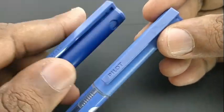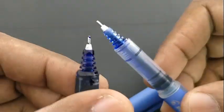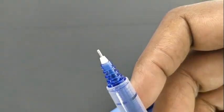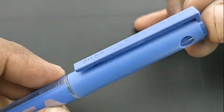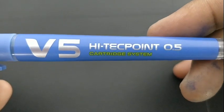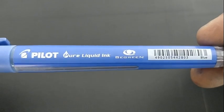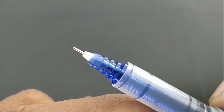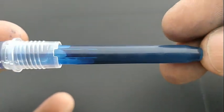Let's take a look at the V7 and V5. Both are similar in size but differ in color. The V7 comes with a dark blue body color, while the V5 has a lighter body color. The only difference between these two pens is the tip — V7 with a 0.7mm tip and V5 with a 0.5mm tip, which gives a slimmer impression.